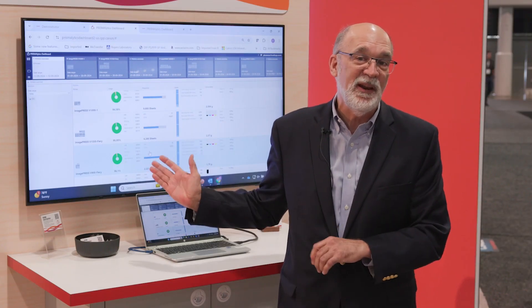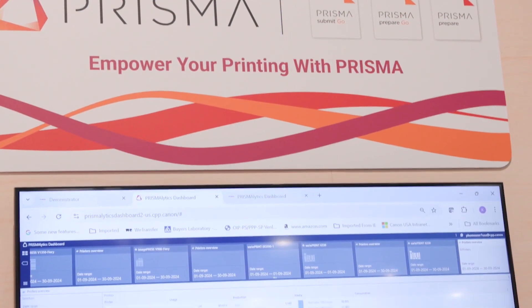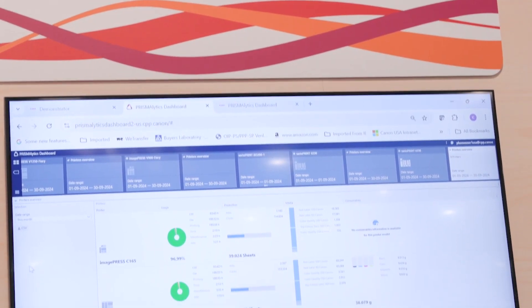It's been really well received, as has our PRISMAlytics Dashboard — a cloud-based tool that allows our customers to have detailed reporting on their press productivity, uptime, and performance.